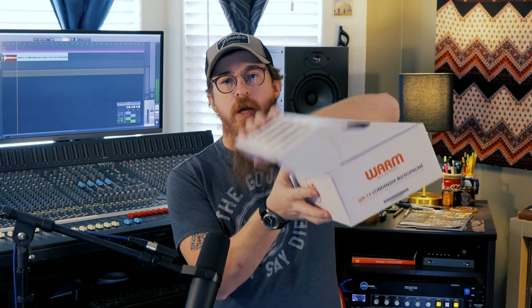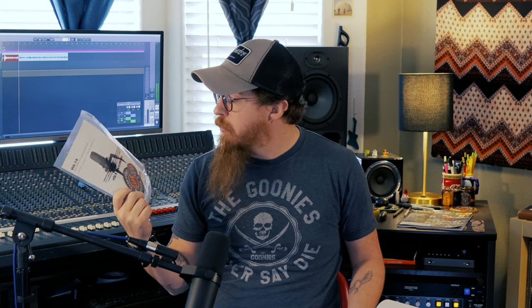Opening it up, there's a little flap that comes up and out falls the manual and a sticker. I've read through the manual — it has good information about the mic itself, what the switches do, mic placements, the general stuff you get in a microphone manual.